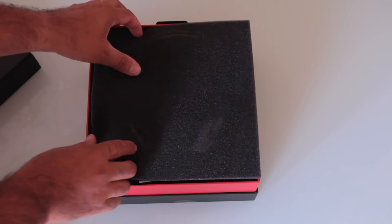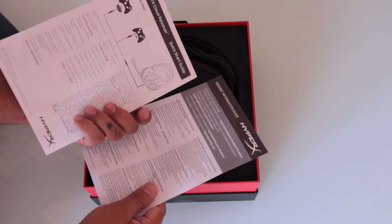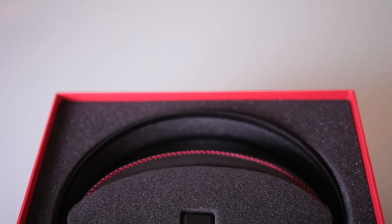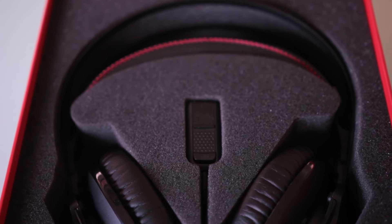A bit more foam here. Some manuals and a little bit of instructions on how to actually use the headset itself. The headset itself is, as always, nicely packaged by the guys over at HyperX.